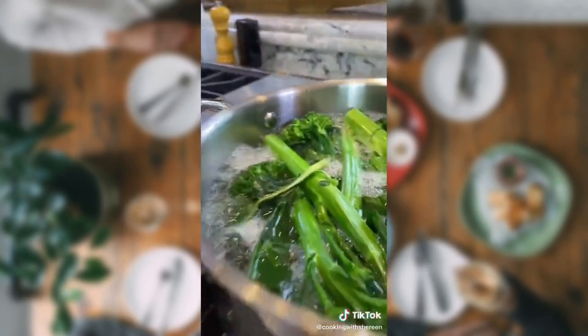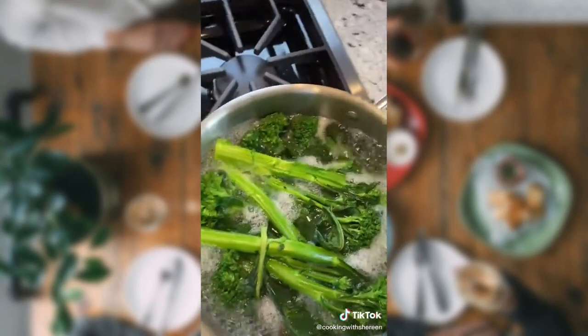Let it cook 3-5 minutes. We're par cooking the stems until tender crisp. This is called blanching — it stops the cooking and preserves the bright green color.